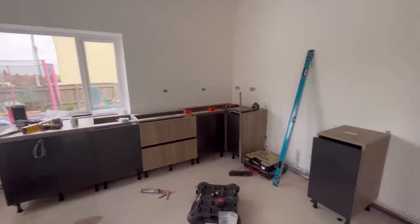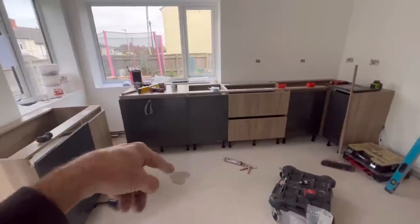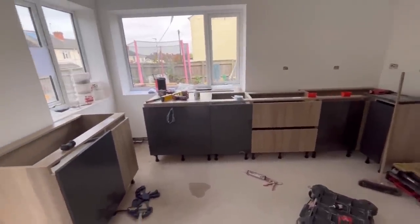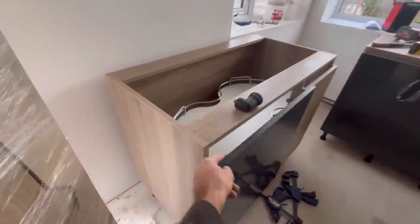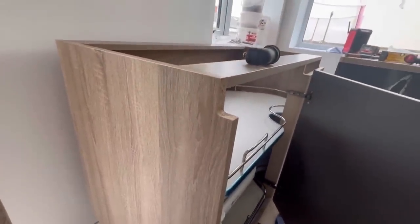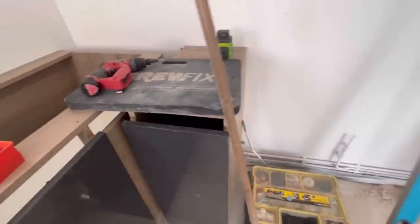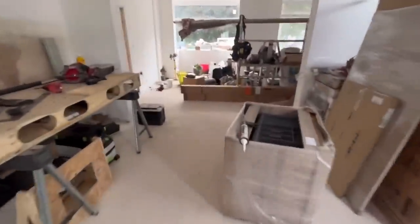Now I want to quickly go into a few things about why this true handleless is different. You set this out the same - all your tops are the same for this company anyway. What you have got is these sort of scalloped carcasses that go all the way across the top, and on the drawers it goes across the middle as well. You can see there - scalloped out - and all of these are scalloped out the same. The reason for that is these special trims, which you'll see further into the episode.